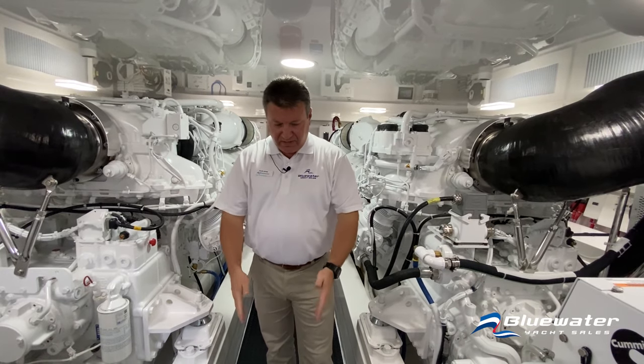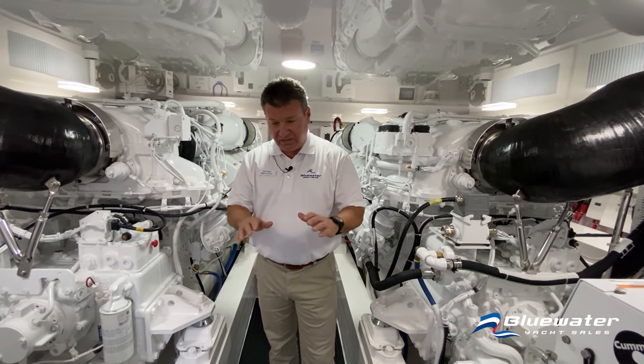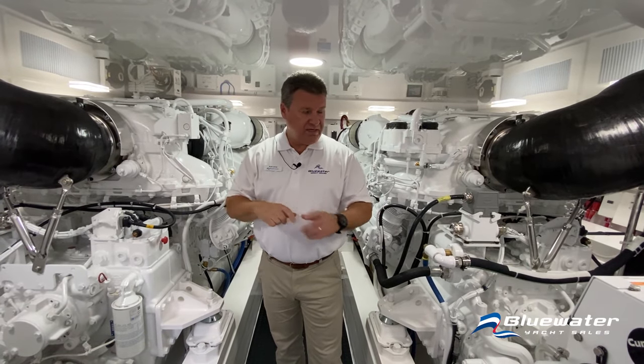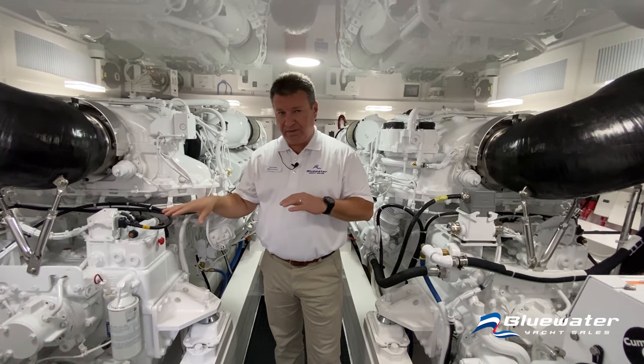All seacocks are on the center line, easy to access. Everything is well-lit and clean, so it's easy to keep an eye on what's happening in the engine room.